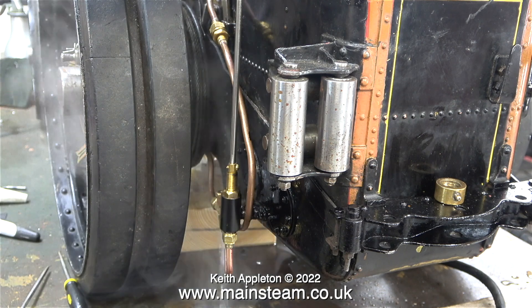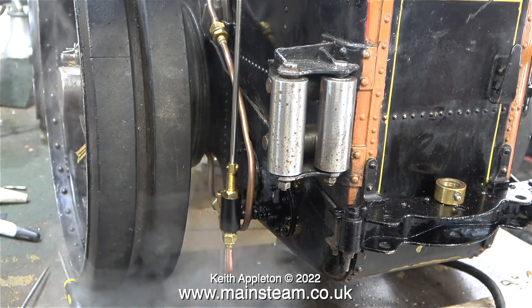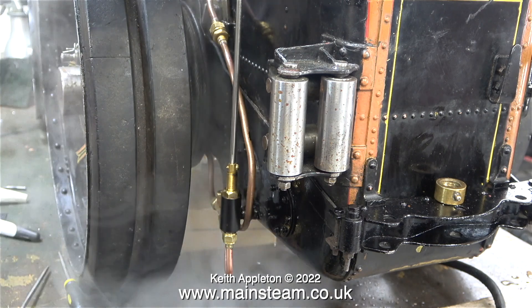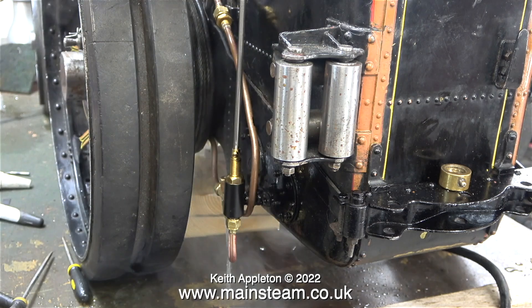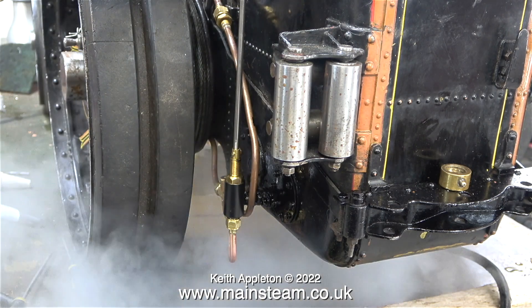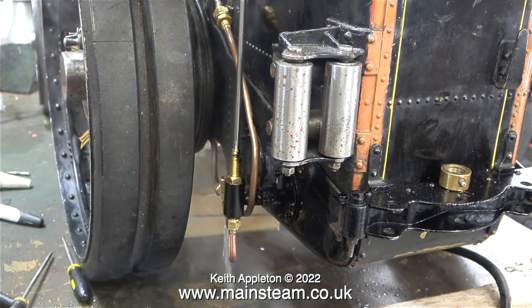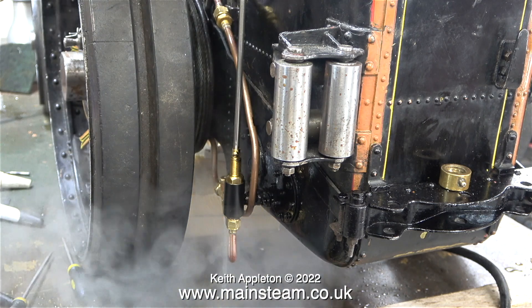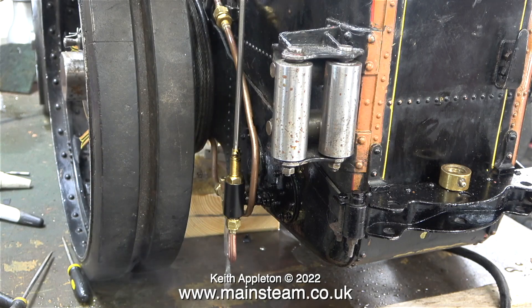I replaced the water valve on this 2-inch scale Fowler traction engine and it still didn't inject. So I changed the injector and it still didn't inject. I'm quite certain the reason for this not injecting was the check valve on the boiler, but the owner said he wasn't bothered since the crankshaft-driven pump filled the boiler perfectly.